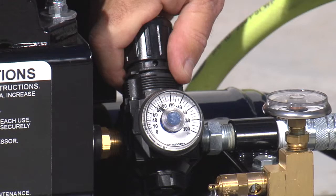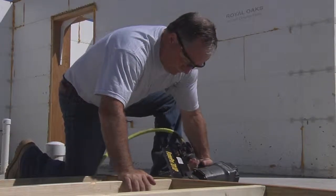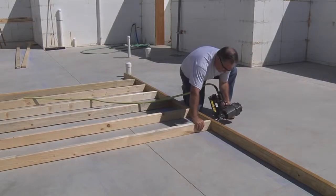Ideal for both contractors and remodelers, this single-stage air compressor provides a reliable air source on remote job sites.